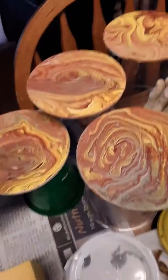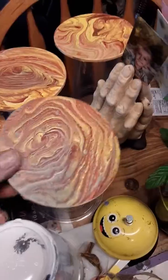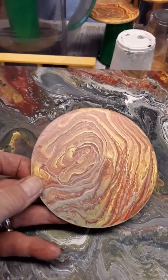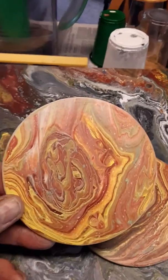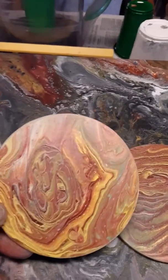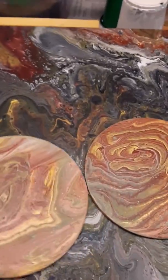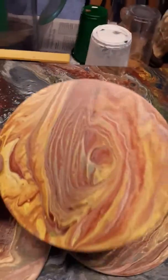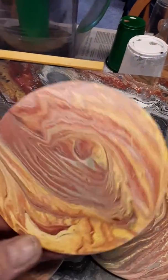Before we leave here, these here I did yesterday too. Aren't they cool? They're coasters. I made these for my sister. I really like them. They were a tree ring pour and it was all in one cup. I just layered them three or four times, so it had enough for all four of them — it kind of equaled out. It looks really pretty. I love these.